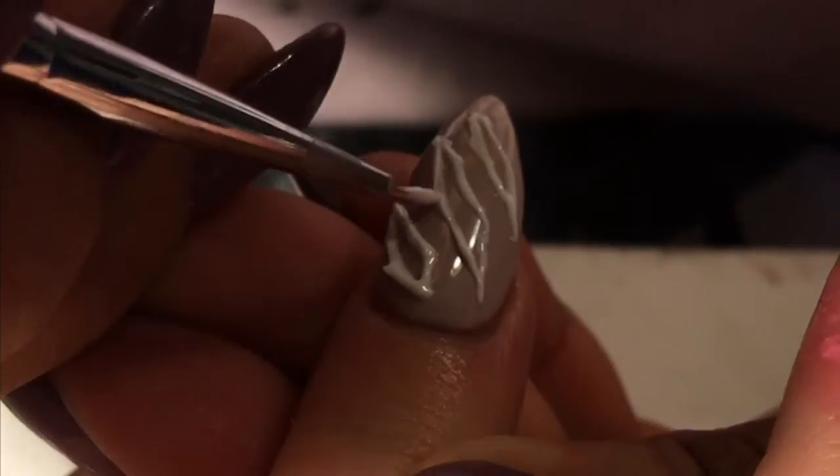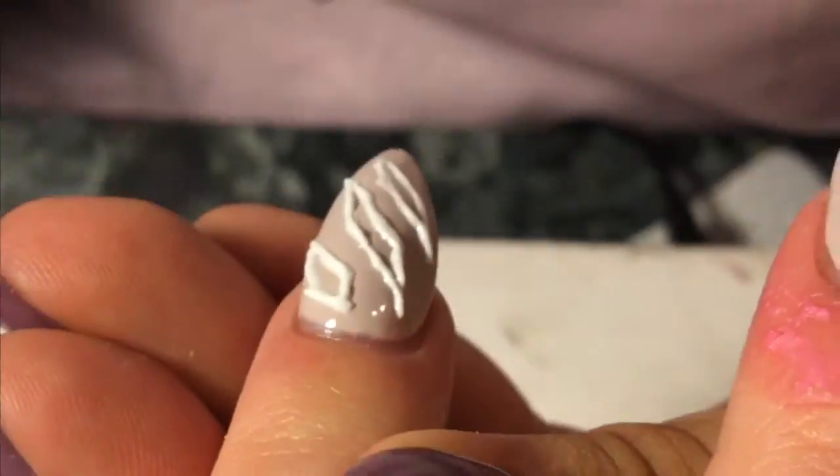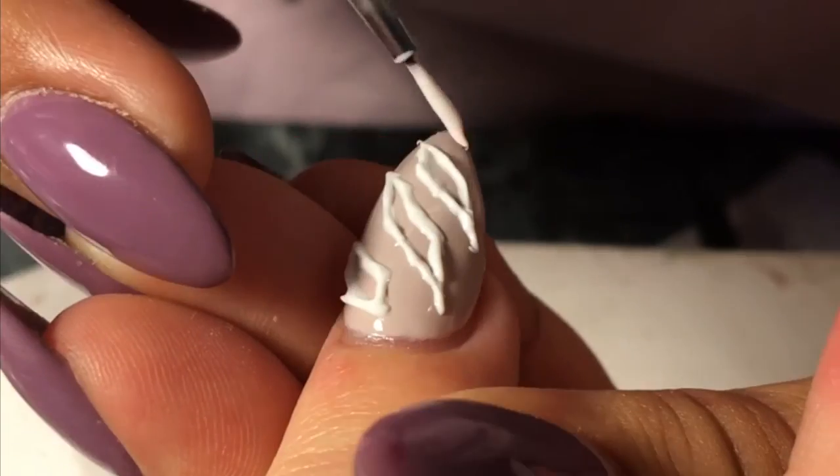We're just going to flash cure that as well, and then go ahead and do the same thing to the rest of the design. Remember, when doing this design it's important to get those little peaks, because that's what's going to make your design look like an actual open wound.